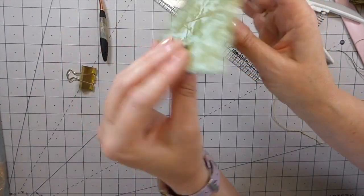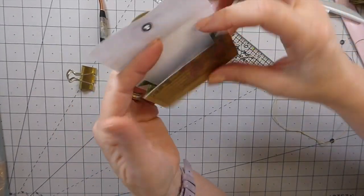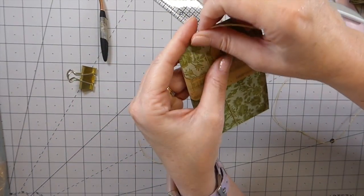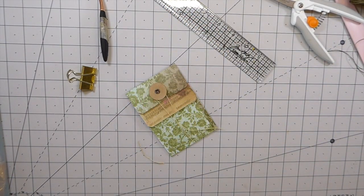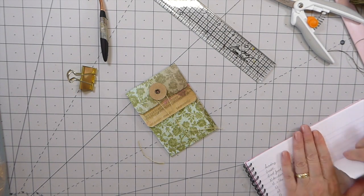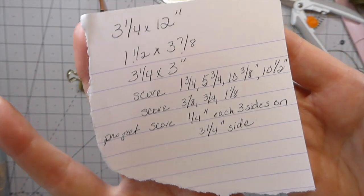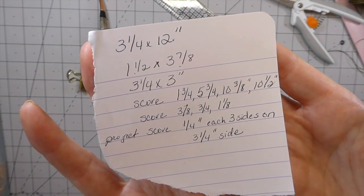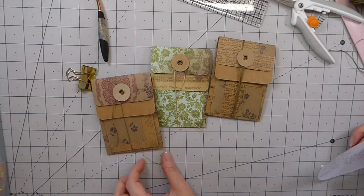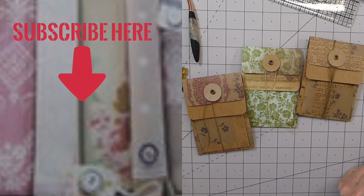There you go — how cute, quick, and easy is that! What's great is you've got that little gusset so you can add quite a lot to it, and then you've got this other little pocket as well. I hope you've enjoyed that. Let me show you the measurements one more time — take a screenshot, there are your measurements and the score lines for each piece. I hope that's helped! I really love how these came out. I'm going to try to get some made up and tucked away for some journals. Take care, I'll be back very soon with more projects. Thanks, bye everybody!